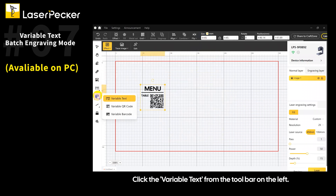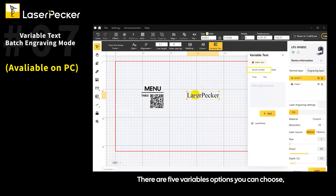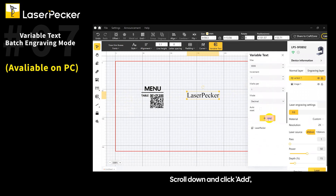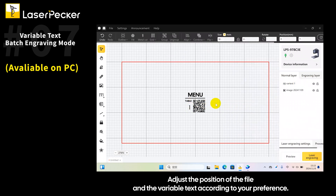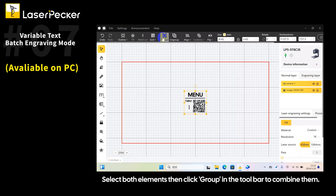Click Variable Text from the toolbar on the left. There are five variable options you can choose. In this case, we'll demonstrate how to use the serial number. Adjust the variable settings based on your desired outcome, scroll down and click Add, then delete the fixed text if you don't need it. Adjust the position of the file and the variable text according to your preference, select both elements, then click Group in the toolbar to combine them.